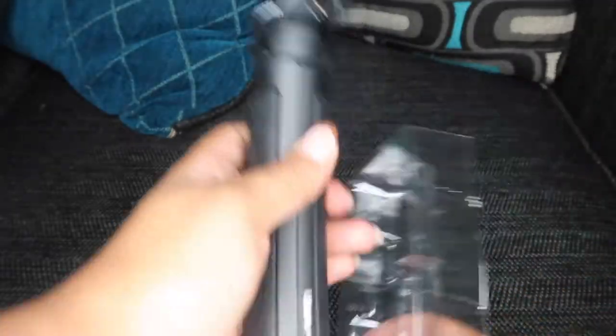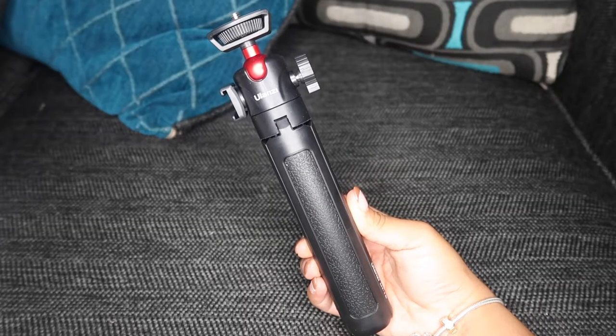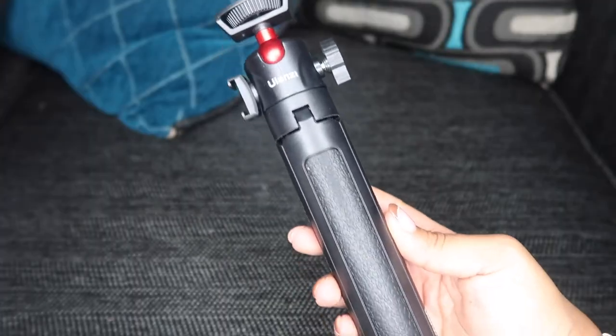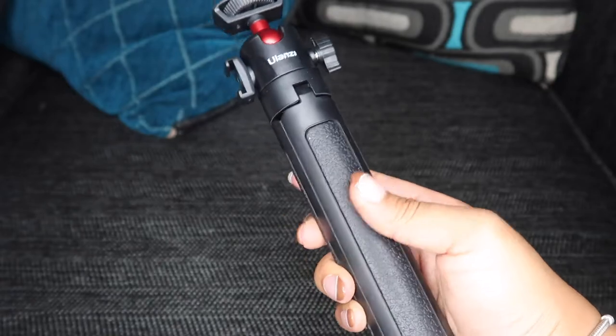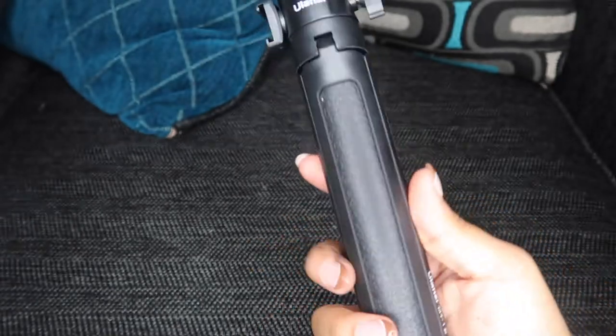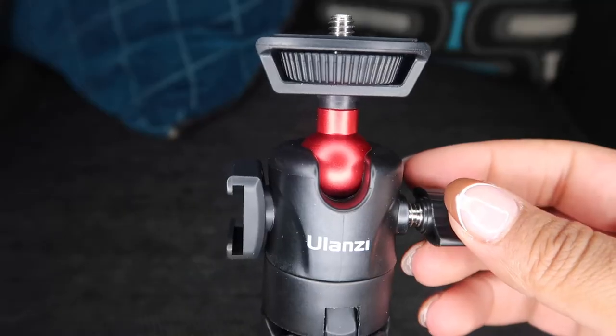So this is the Ulanzi MT-16 Extendable Tripod. I love it already. I love how it has this non-resistant grip — that way if you are vlogging handheld, you don't have to worry about this slipping out of your hands.